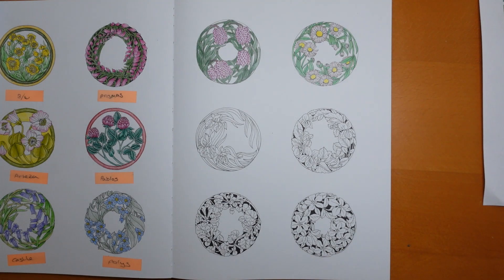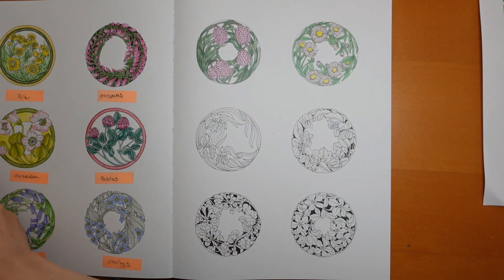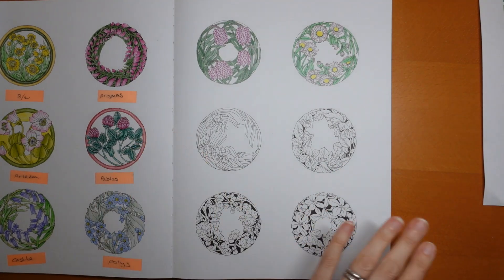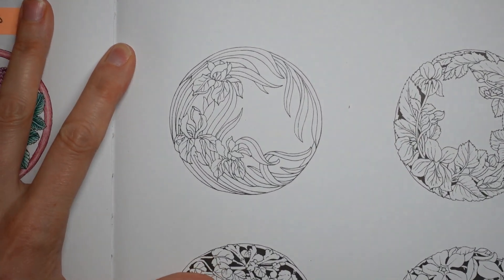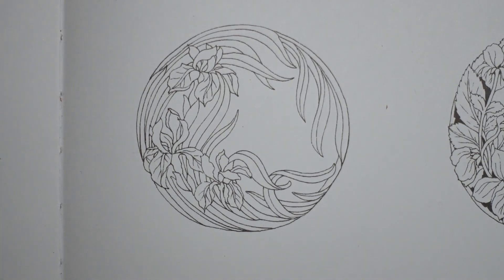Hi everyone, welcome to the next video in this series from Walking in the Woods by Leila Dooley. Today we are on our third video and this is actually the last one that doesn't have a black background. This one is called a stinking iris — I love the name. It's a really beautiful colour iris and I have picked the Arteza Expert pencils for this because they have the right sort of colours, which is a really beautiful deep pink and purple colour.